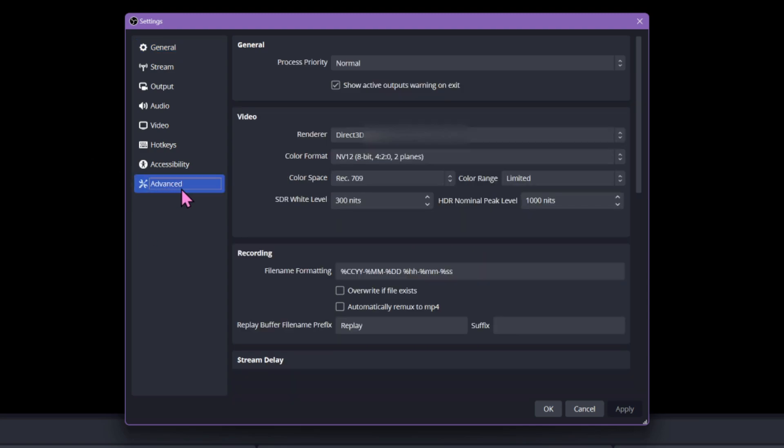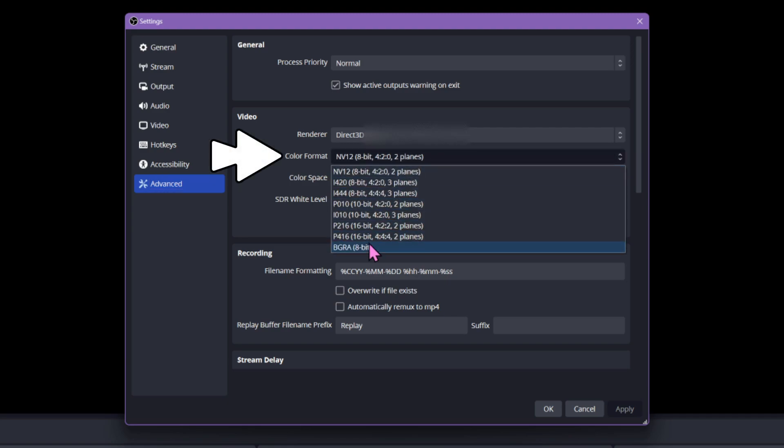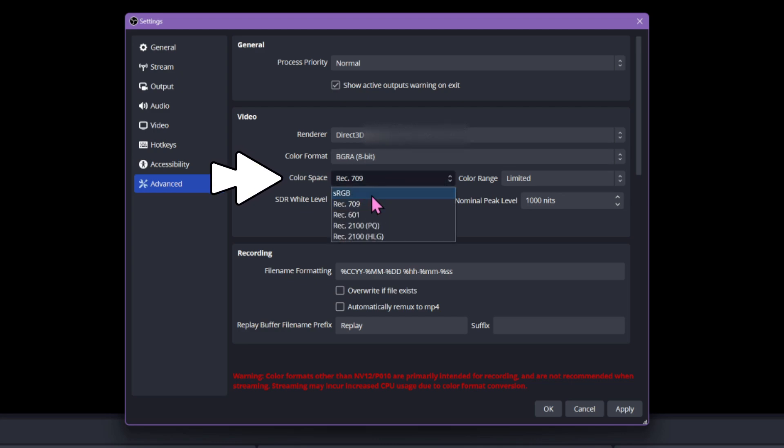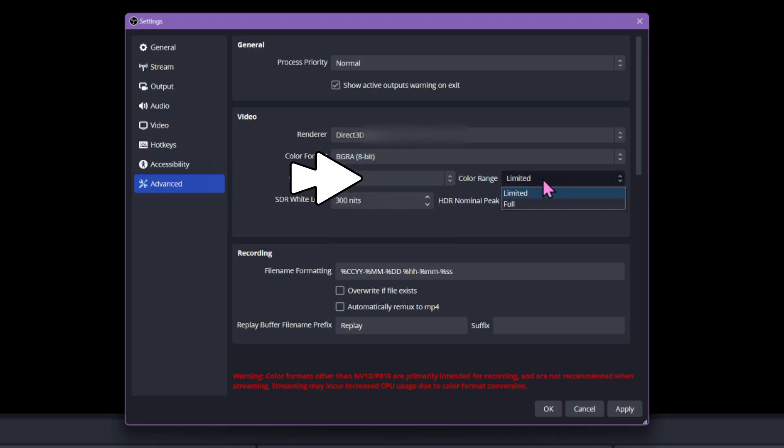There are three settings to change here. First, change color format to BGRA, color space to sRGB, and finally color range to Full.